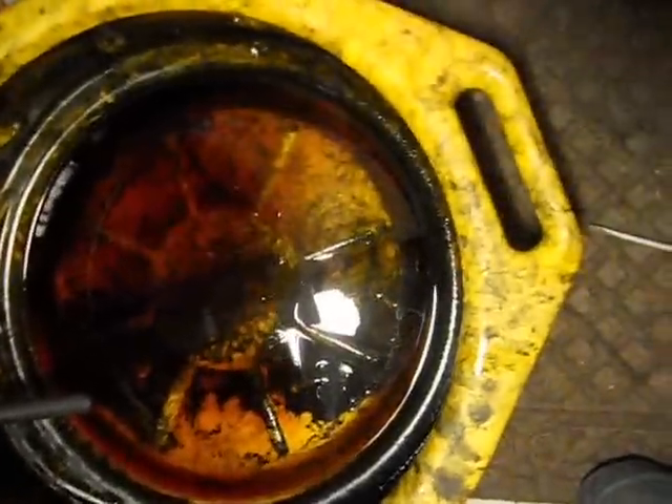Keep doing that until the fluid doesn't look black anymore and it looks clear. I'm going to find some fluid and get going on that.